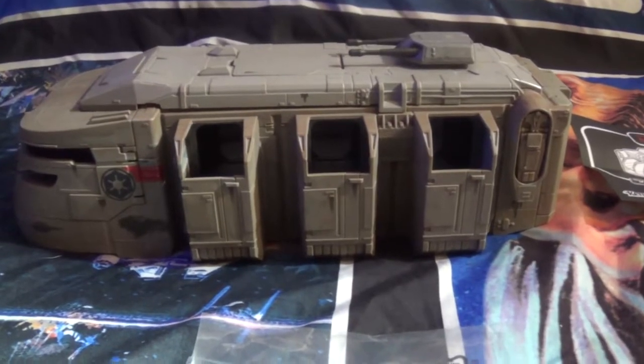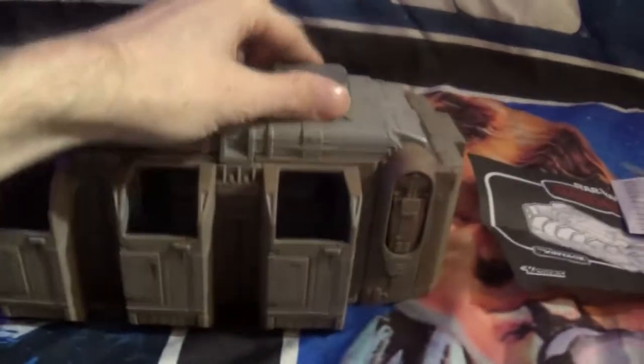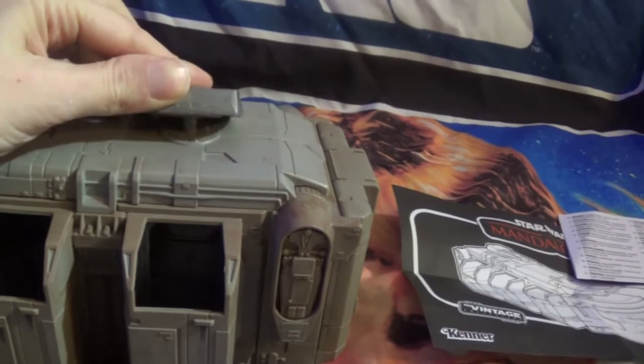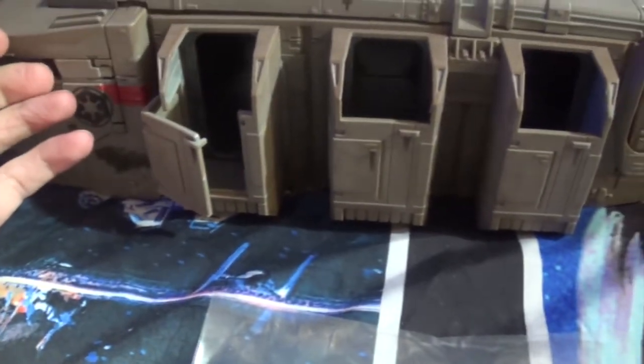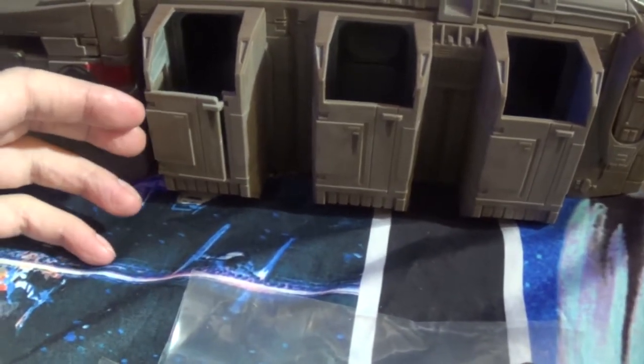I got this baby out of the box — wasn't much to do. I just had to cut some rubber bands off the top, and this little gun up here was the only part that comes off. Pretty cool, not much work. Now, the middle door and back door do not open up — only the front door opens, which is kind of weird. If you're going to make doors, make the doors open.